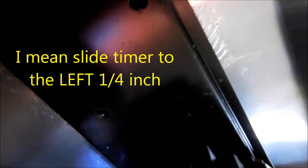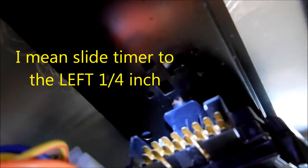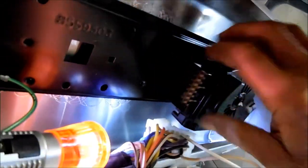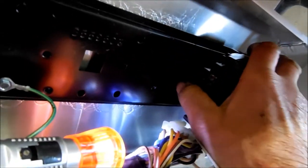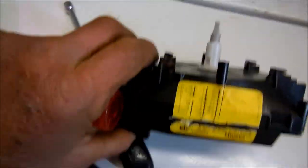Once the unit is unplugged and you have removed the two connections to the timer, you can see there's a little tab right back there. You just pull back on that tab and then twist the timer — it pulls back toward you.